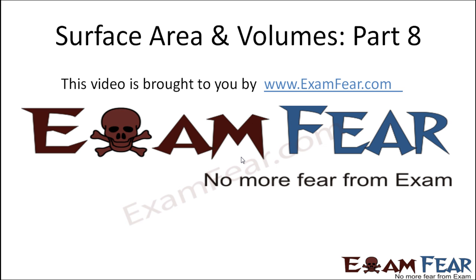Hello friends. This video on surface area and volumes part 8 is brought to you by examphia.com.